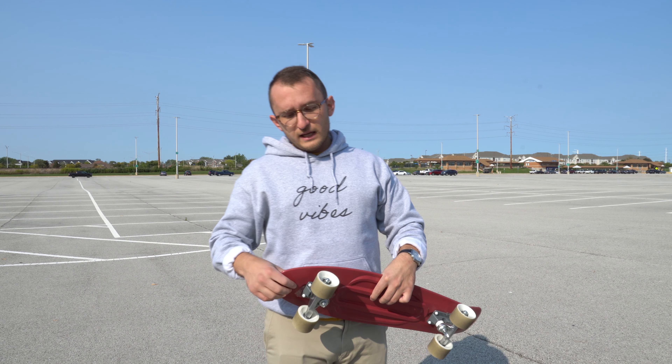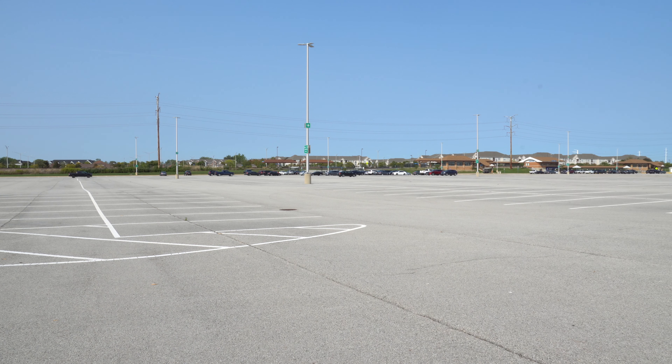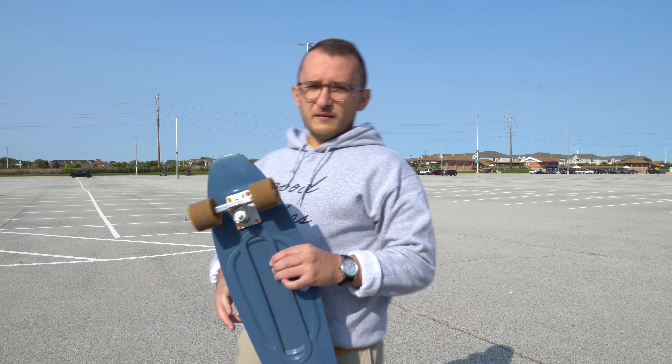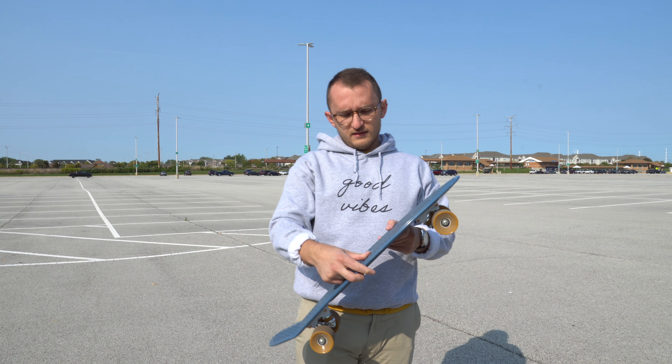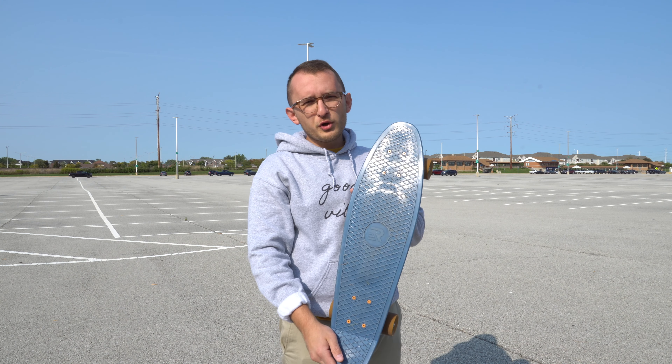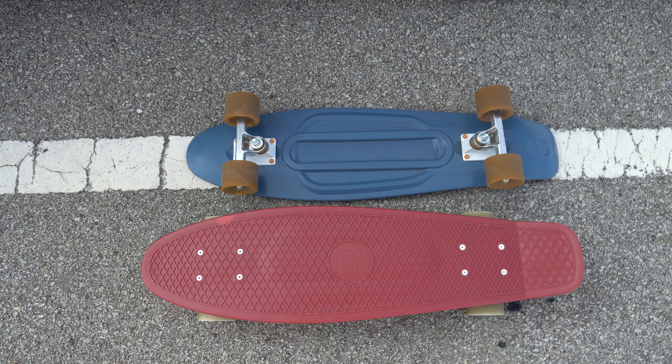I ended up liking it so much I got a second one for my wife. This is — I don't know what the name of this blue is — but on the website it looks like a royal blue. Both are fantastic. All right, so let's get down to business.